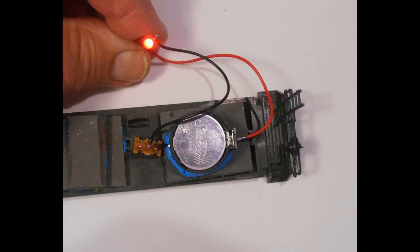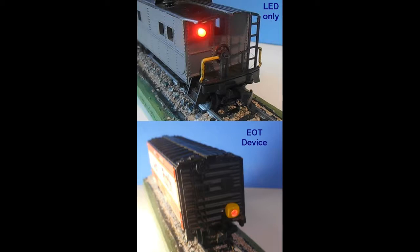The wagon is now ready to be reassembled. If only using the flashing LED, it is inserted into the hole in the rear wall of the cabin, and the cabin is reattached to the chassis. If the end-of-train device is to be used, the LED is passed through the hole and inserted into the wider hole of the end-of-train device so that it is completely seated in this housing. After testing, the LED can be glued in place with CA glue. The cabin is now reattached to the chassis and the end-of-train device positioned against the rear wall. Gluing of this unit to the chassis is optional.